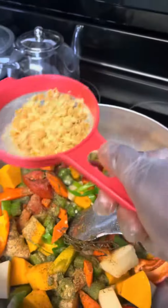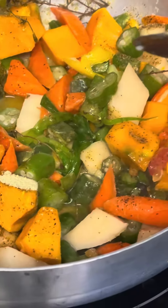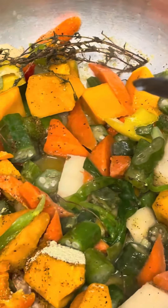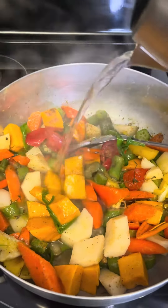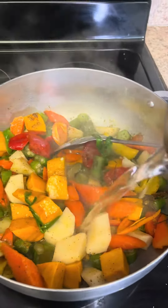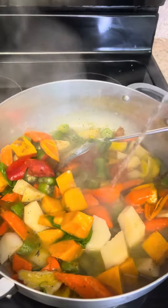I'm using Maggi powder — I want the flavor from it but not the noodle, so I use a strainer to separate the flavor powder from the noodle. Then I go ahead and add some water, stir the vegetables, and bring everything to a boiling point.